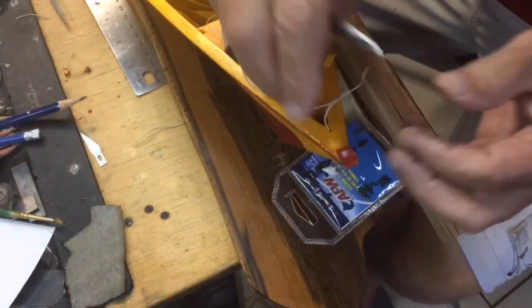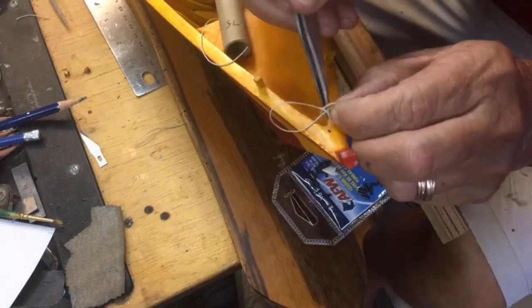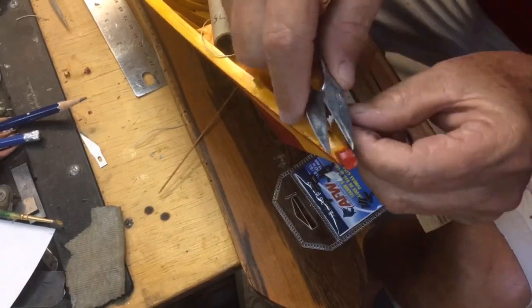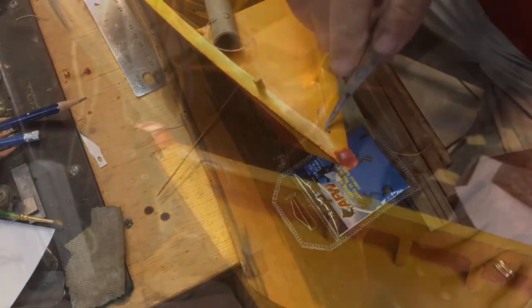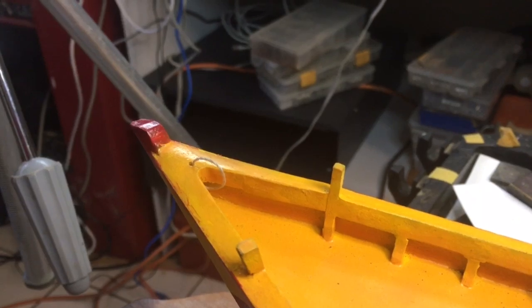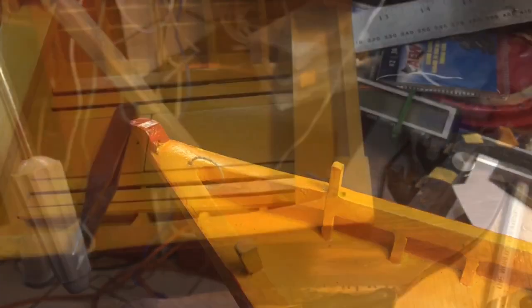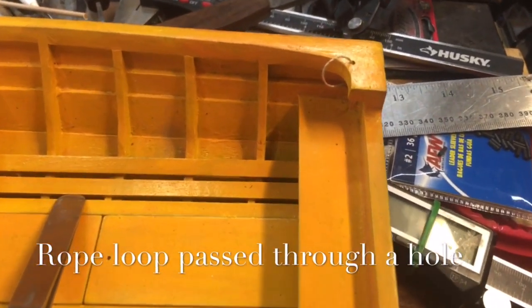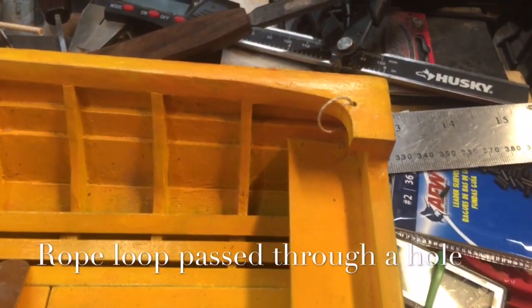I was surprised when Richard told me there were no cleats on the boat. What they were were three loops — one in the bow and one on either end of the stern — and what he says is that the ropes, whether it be an anchor rope or one of the ropes from the seine, were looped, passed through this loop and tied onto a seat.